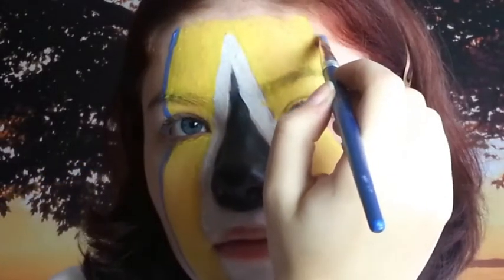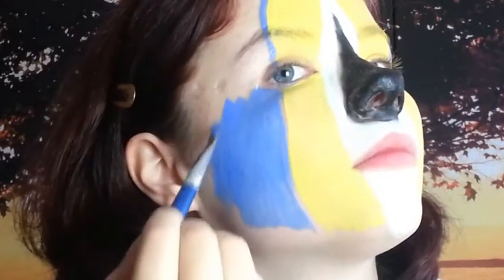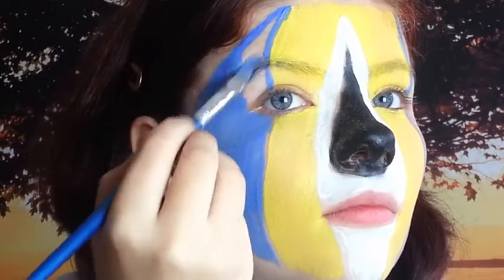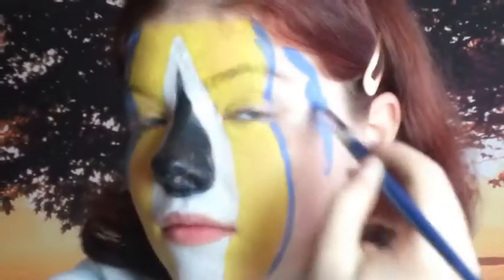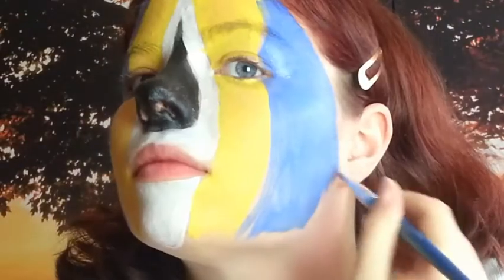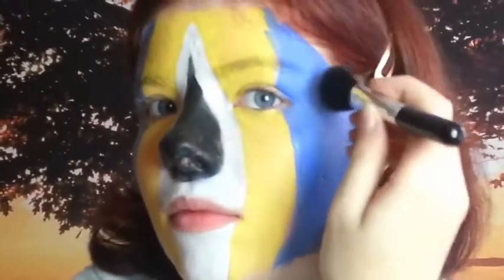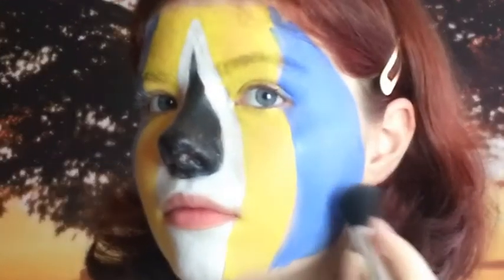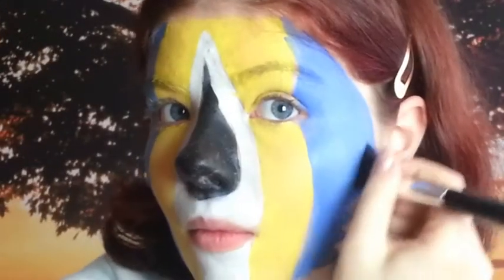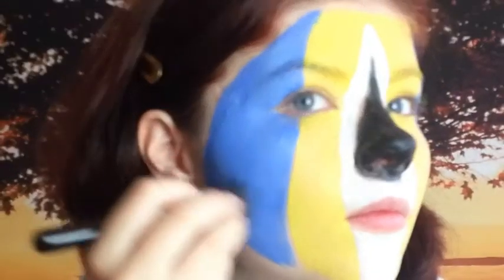Now with the blue, I'll go on the edge of my face, covering the rest of the eye and the entire side of each side of my face. I go over it with a lightish blue eyeshadow. Now down the cheeks I contour with a darker blue — only on the blue area, of course.